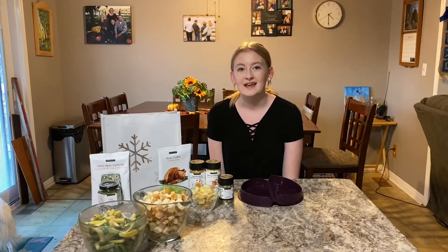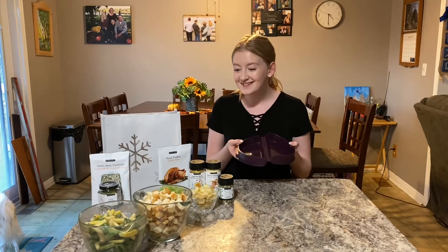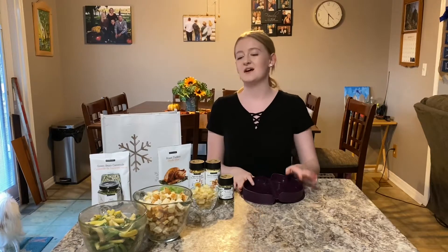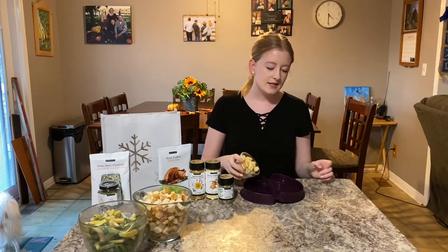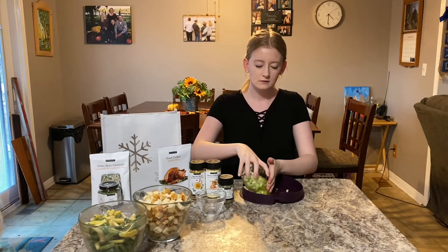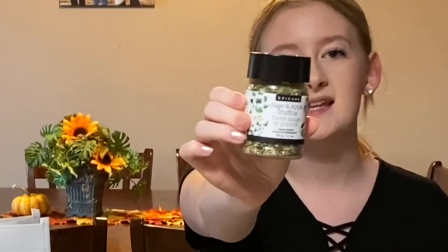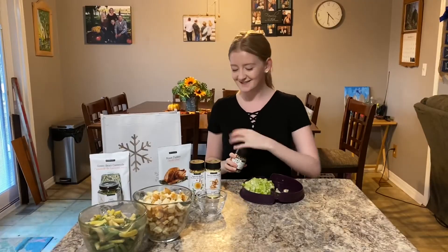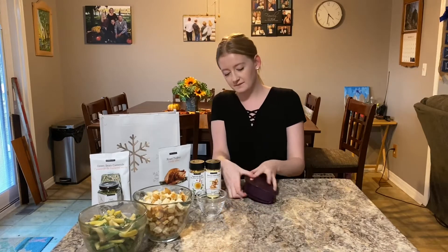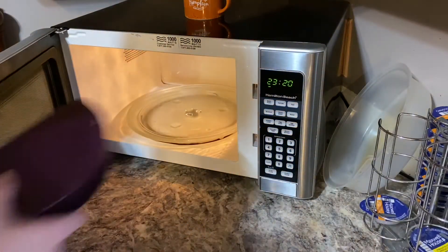While the chicken is cooking in the oven, we're gonna start making our sage and apple stuffing. We're using the omelet maker to cook part of it because the multi-purpose steamer is currently being used. Start with one cup of diced apples, one cup of diced celery, and two tablespoons of the sage and apple stuffing seasoning from Epicure, of course. I'm gonna close it up, shake it all together, and cook this in the microwave for two minutes.